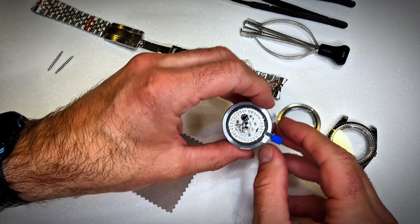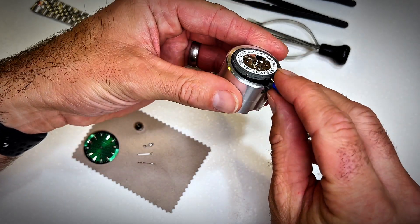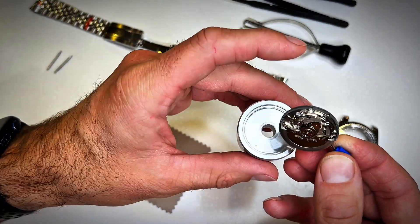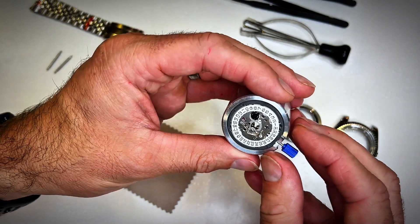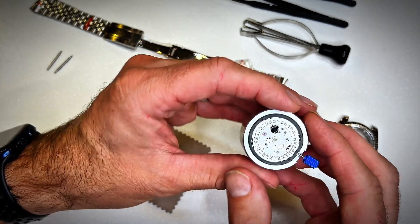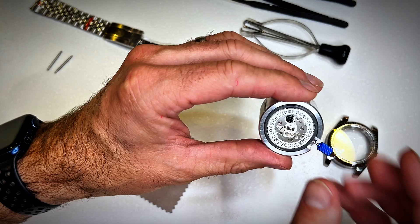I bought the NH35A movement, which is a Japanese movement and it's well known. It works well and it's used in heaps of watches that people DIY themselves — that's why I'm using it. I also bought this little holder so I can work on it with ease; it sits snugly and you can work on it either way up. On the other side of the holder there is another size as well if you need it.